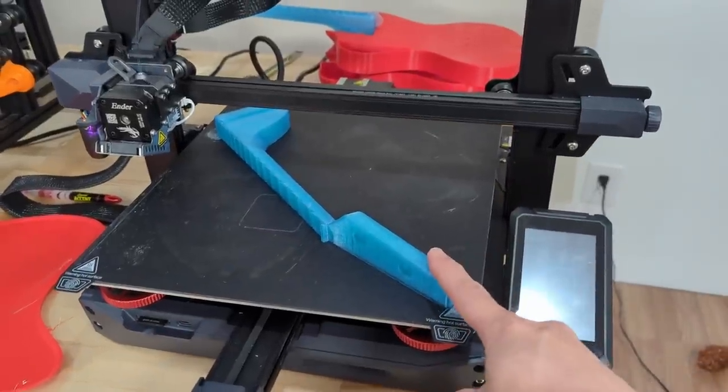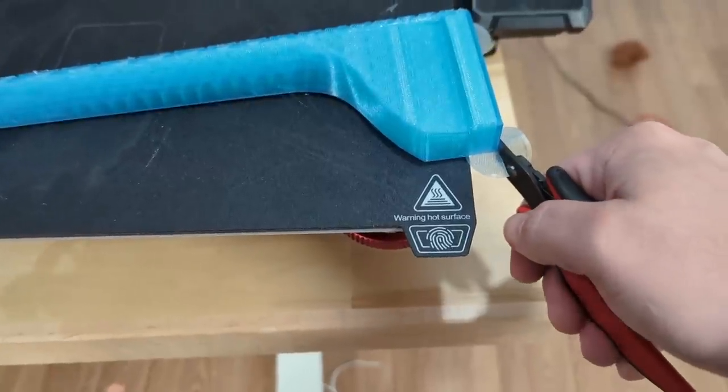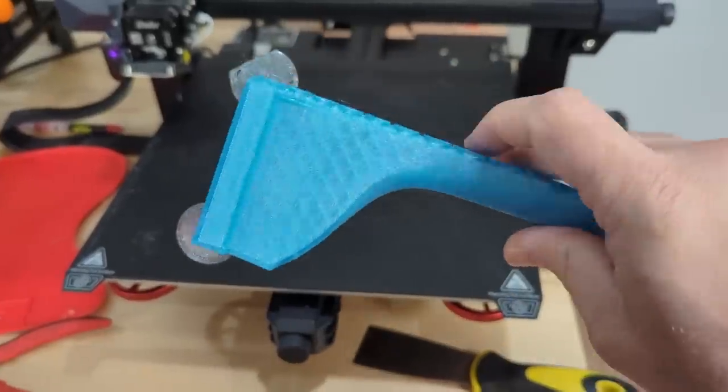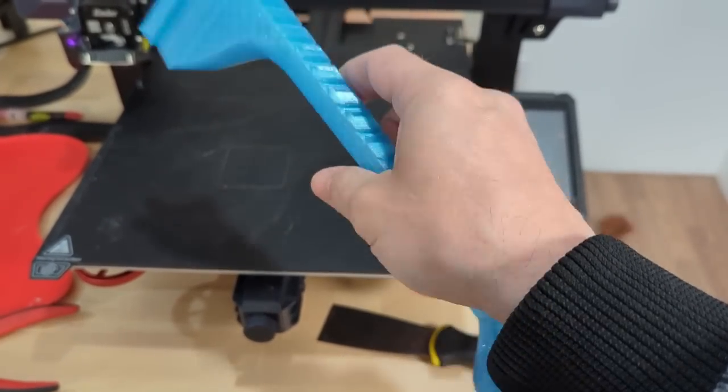The other side of the neck is done. Let's cut these mouse ears off. I like the translucentness and I'm not feeling any elephant's footing, which is exactly what I need for this very functional print.